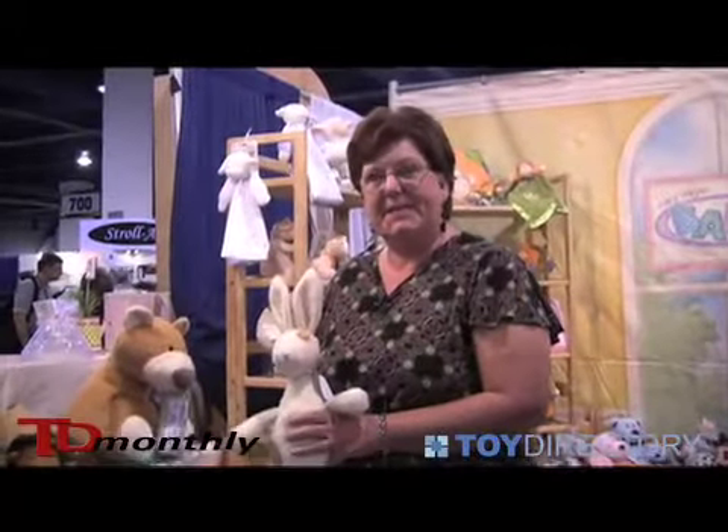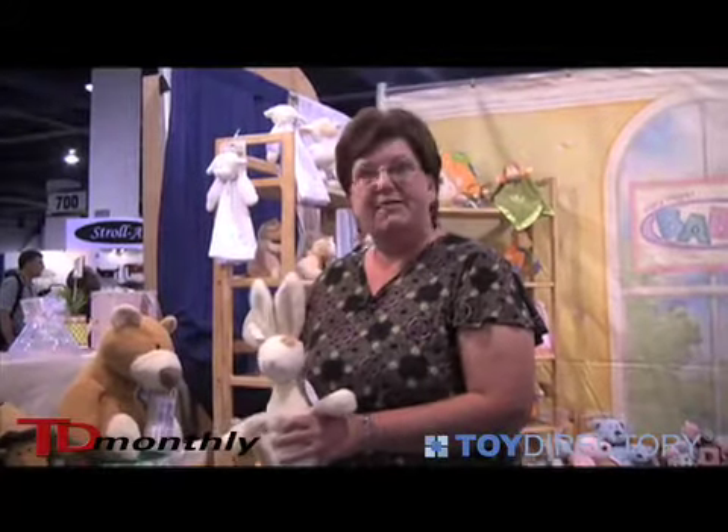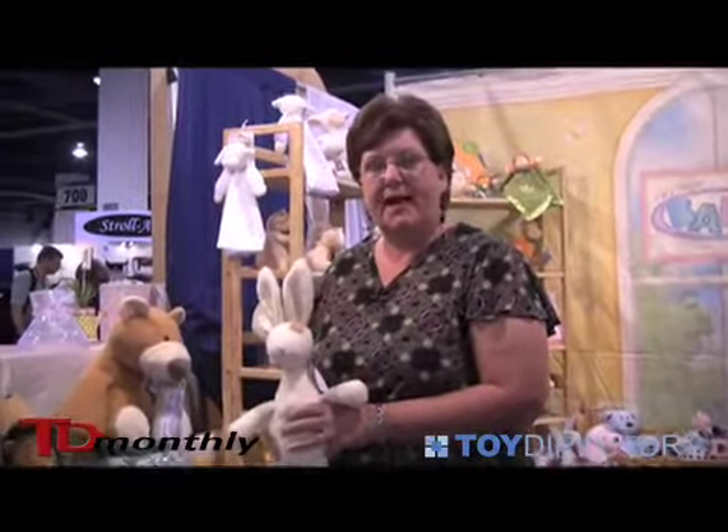Hi, my name is Patricia Williams and I'm with Mary Meyer Stuffed Toys. We'd love to introduce our new product line of Fuzz That Was.